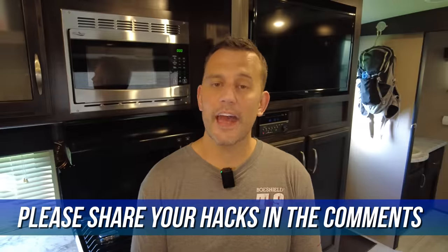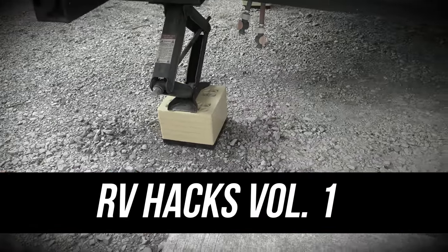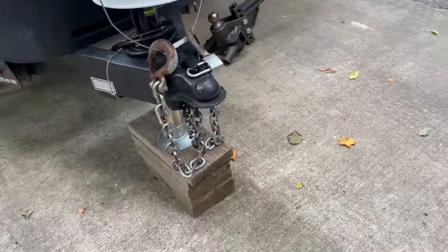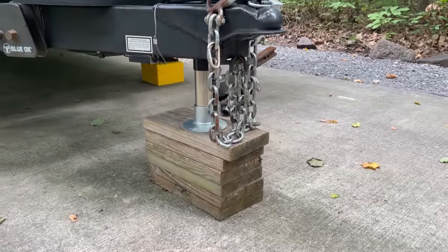In our last RV Hacks video we talked about extending your stabilizer jacks as little as possible to increase their effectiveness — simple science, easy to understand. The same goes for your tongue jack. Try to get as many blocks underneath your tongue jack as possible before you unhook. The shorter your tongue jack post, the more stable your RV is going to be, and I promise you're going to notice a difference.